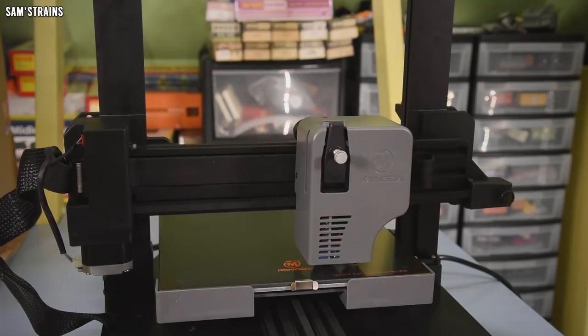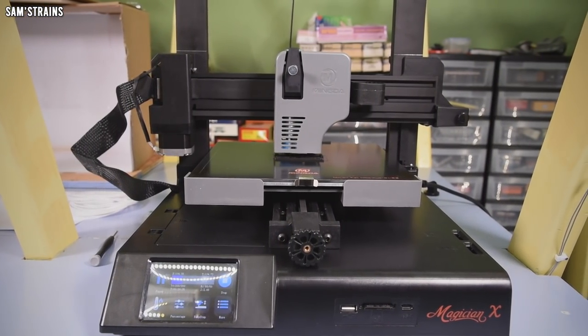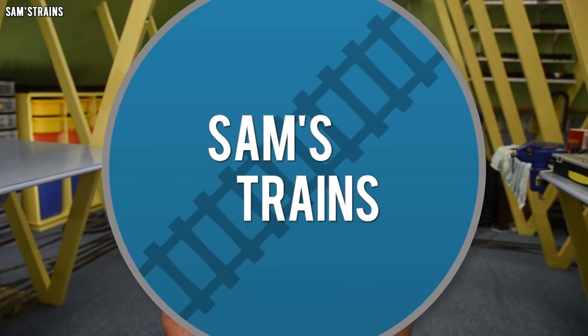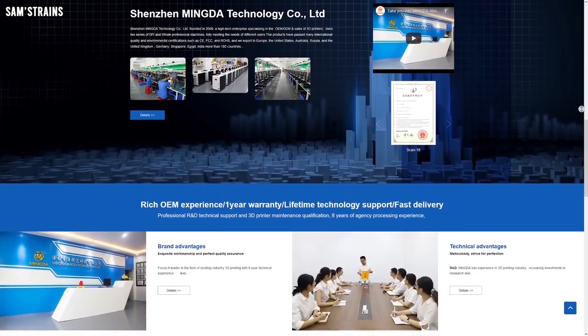Hello there everybody, Sam's Trains here. Welcome to a very different kind of review, because today I'm going to be taking a look at a brand new 3D printer. I want to start by saying a huge thank you to Mingda of 3dmingda.com — links in the description — for supplying today's product. Usually when I review something I make a point of having paid for it myself, because I think that makes it clearer that I haven't been incentivized to be positive.